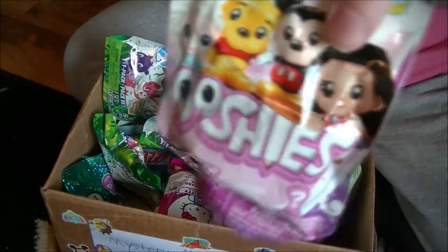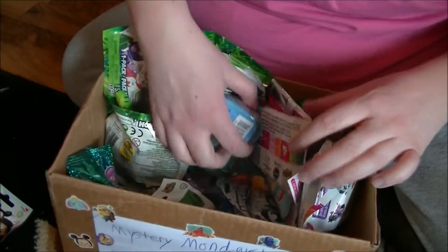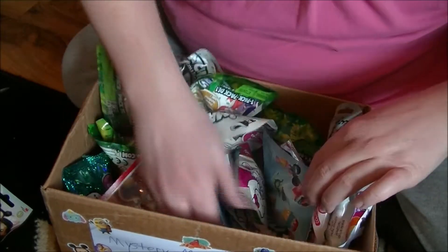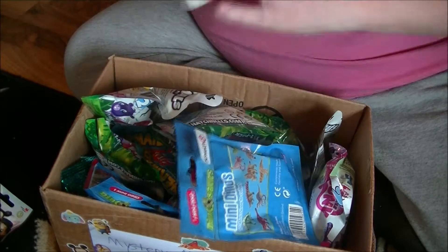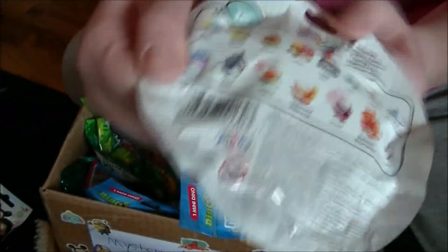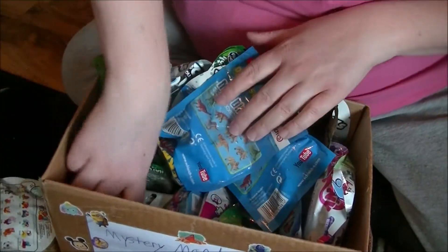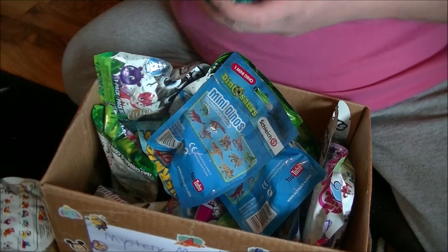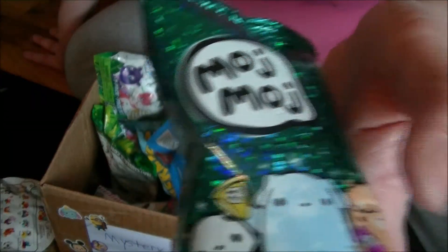Let's pick up Ushis — Disney's Ushis, Sussum Series 4. There's the ones that you can collect on the back as well. And let's pick up Moji Moji ones as well.